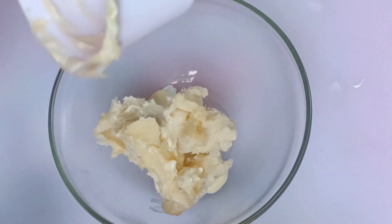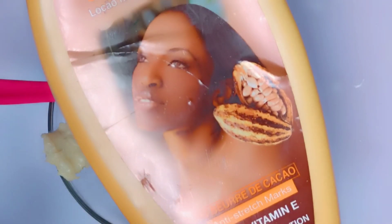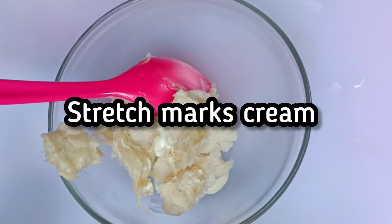If you're new here, thank you so much for stopping by. So let's go to the cream. I have this cream here — cocoa butter.